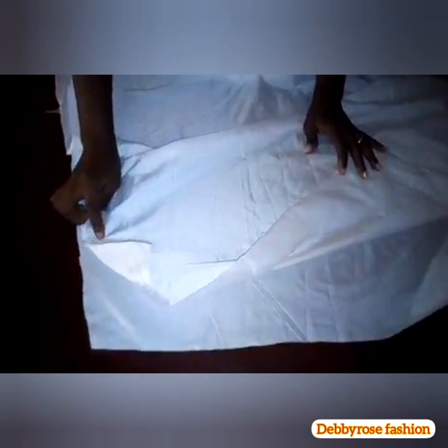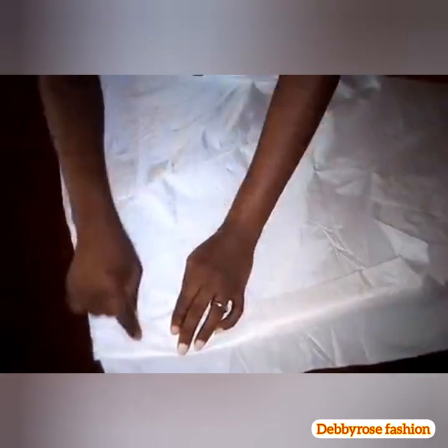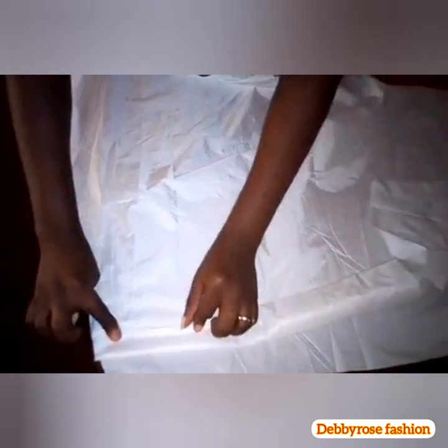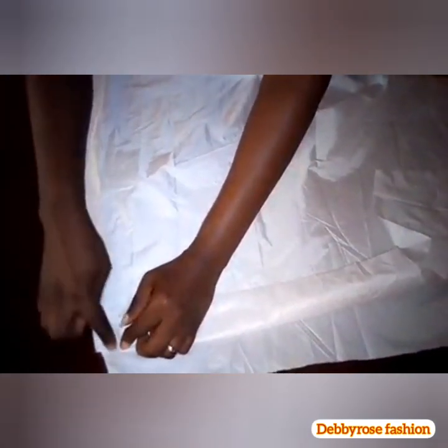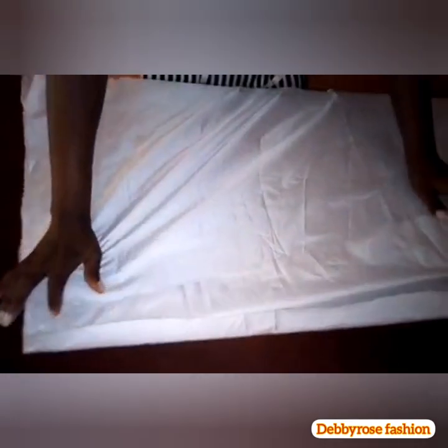Now I'm going to sew the center seam with half an inch. Mark your opening — before wearing the skirt there has to be an opening. Fold in the two inches allowance at the top and underneath, then top stitch with a quarter inch. After top stitching, mark five inches for the opening at the back. From that five-inch mark, sew another half inch all the way down to the hemline. When we're done sewing, I'll show you what to do next.